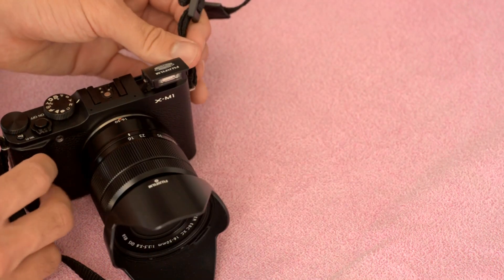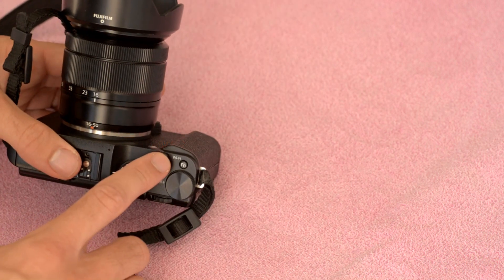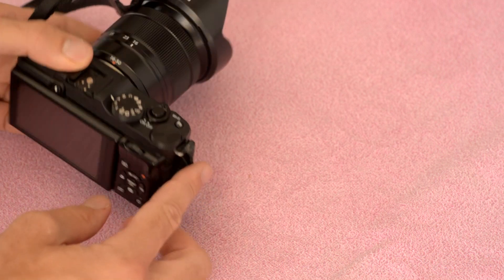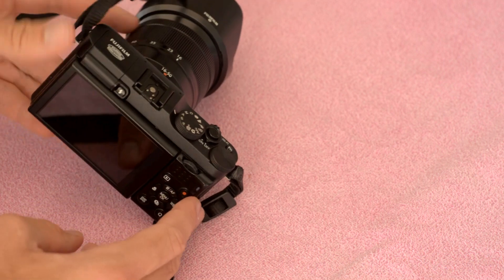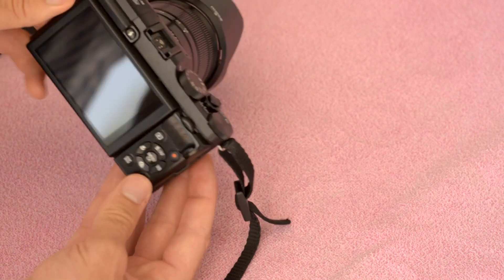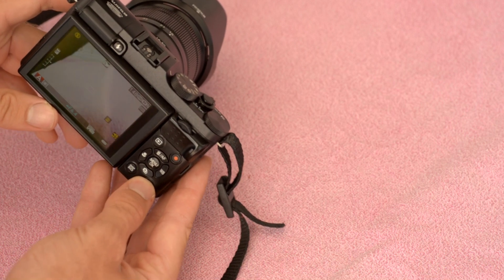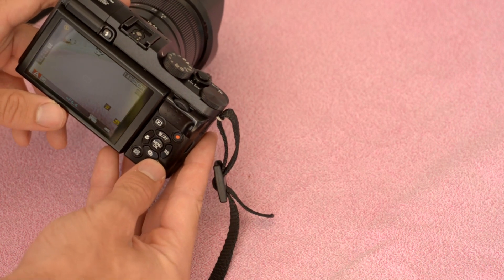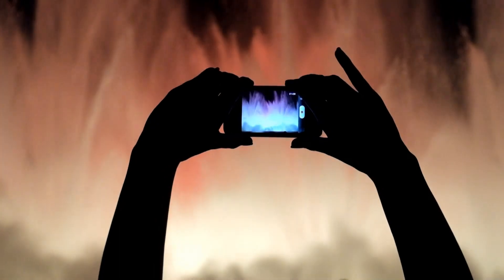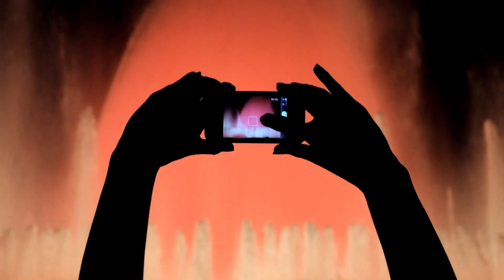The X-Pro1 had a hybrid optical and electronic viewfinder and the screen. The X-E1 lost the optical viewfinder, so action and low-light photography was trickier, but gave us an upgraded electronic viewfinder — apparently from Sony's top-end RX1. The X-M1 has no viewfinder at all, so you have to compose with the screen. In practice, this means less battery life, shakier pictures, and poor visibility in bright light. But now the screen tilts, which I like.